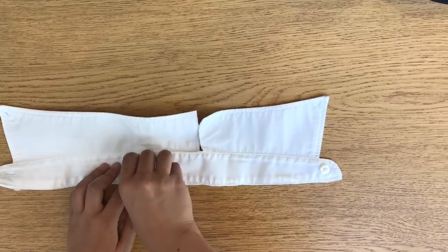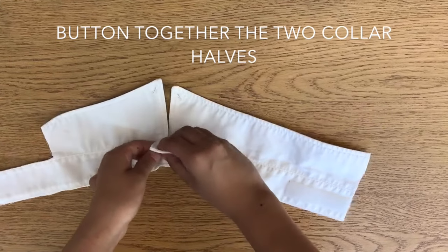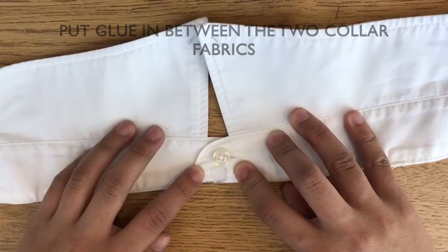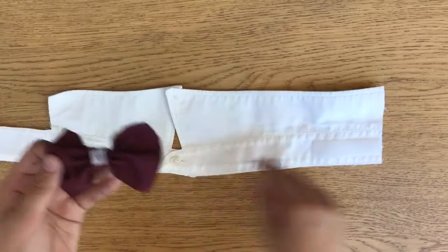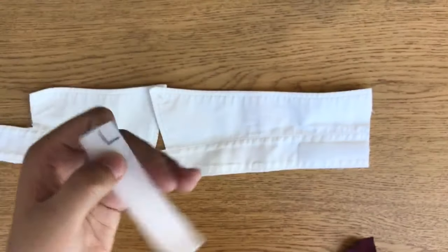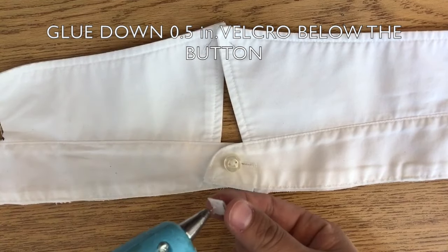Step 11: connecting and securing the two collar halves. Taking both collar halves, button them together. Below the button connecting the two collar halves, add hot glue in between the two fabrics to secure the collar halves in place. Step 12: attaching a half inch Velcro square to the collar. Velcro will help connect the bow tie to the collar. Take the soft matted or loop side of the Velcro and draw out a half inch square. Cut out the half inch Velcro square and hot glue it down below the button connecting the two collar halves.